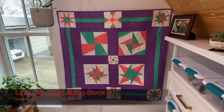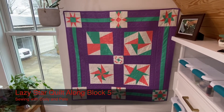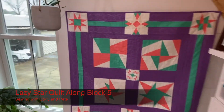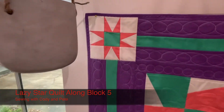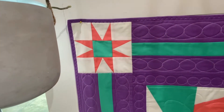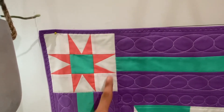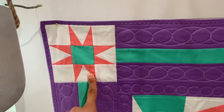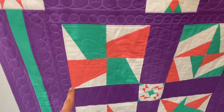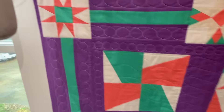Hi everyone, welcome to Cody's quilt-along. In this segment we'll be working on Block 5 using the lazy angle quilt ruler. Block 5 is the first block where we're doing basically a nine-patch — three rows of three smaller blocks, opposed to two rows of four blocks like we did with the first four blocks.